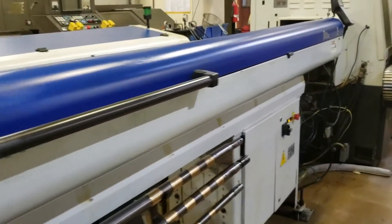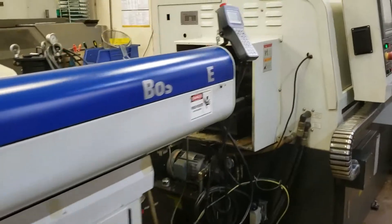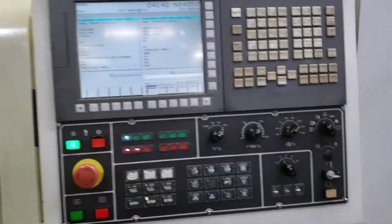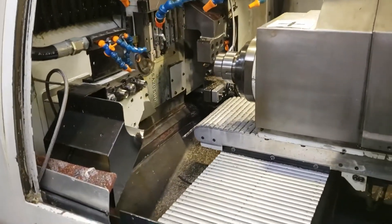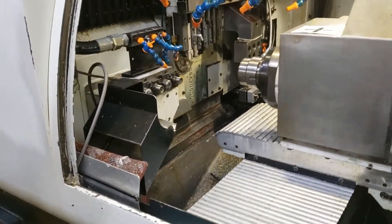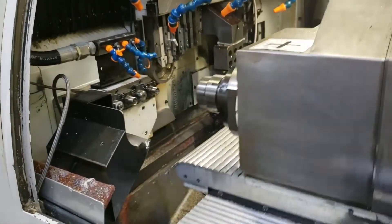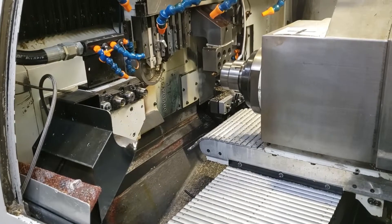This is the Iemca Boss 552 bar loader with a Fanuc 31i controller. Here you can see the machine in operation — ejection, headstock dropping back, cross pallet, and contouring the profile of the part.